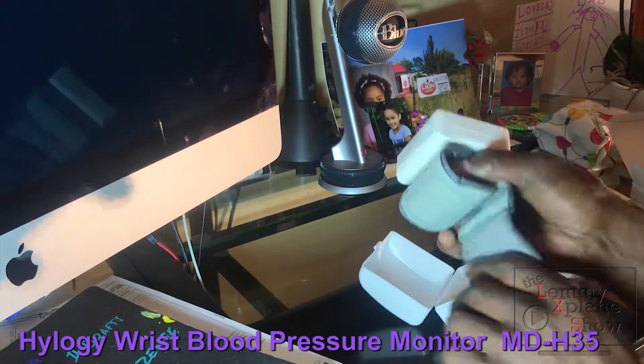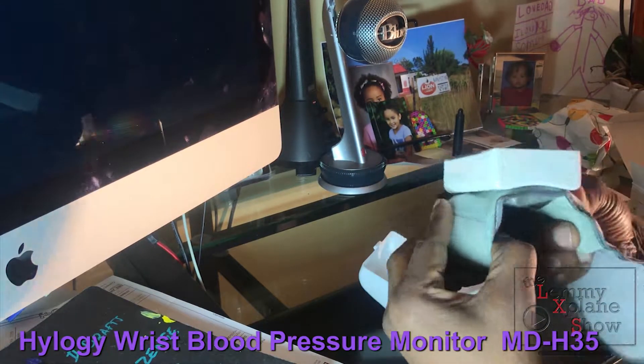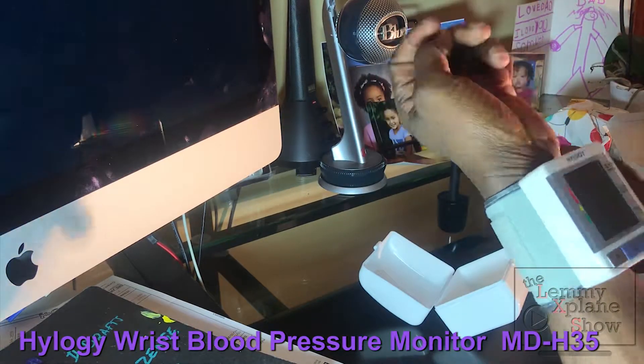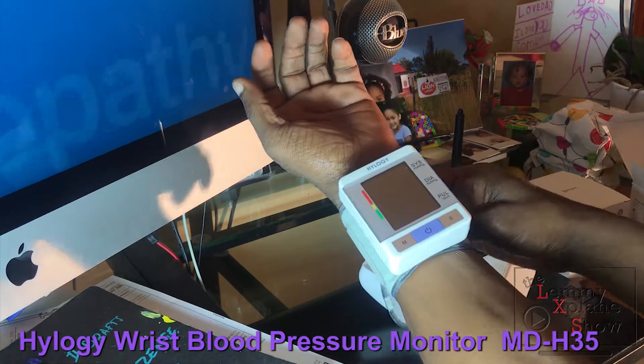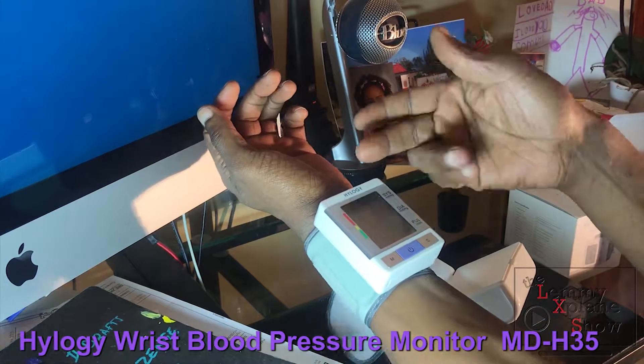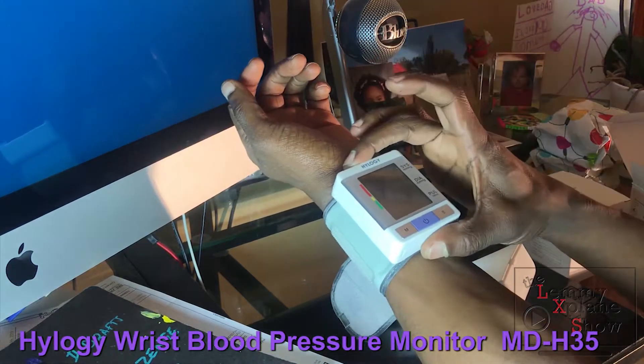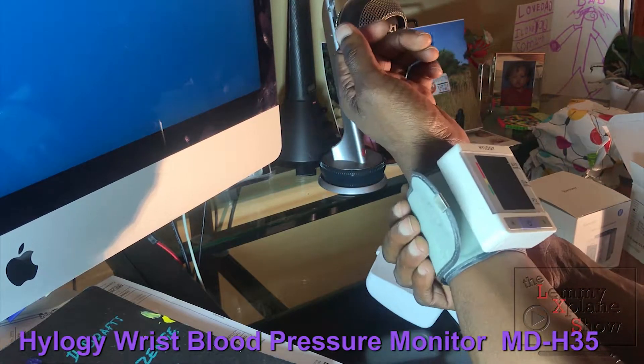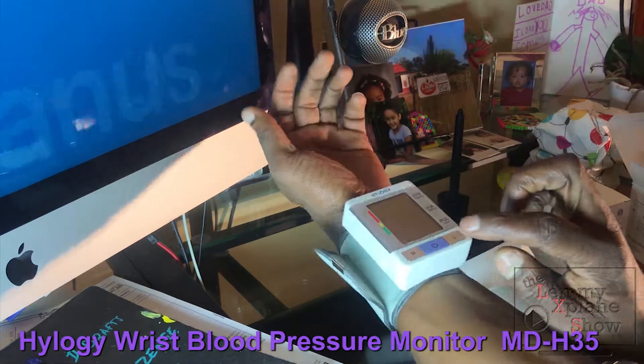I'm going to put on the blood pressure monitor now. What you do is open the cuff and slide it over your hand, making sure it's on the front side. You want to make sure that the monitor is in line with your heart — that's the position recommended in the manual.